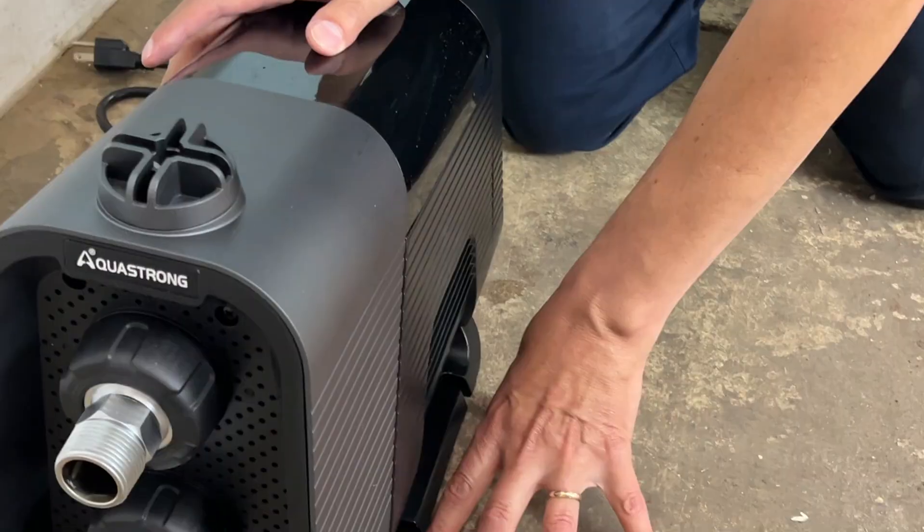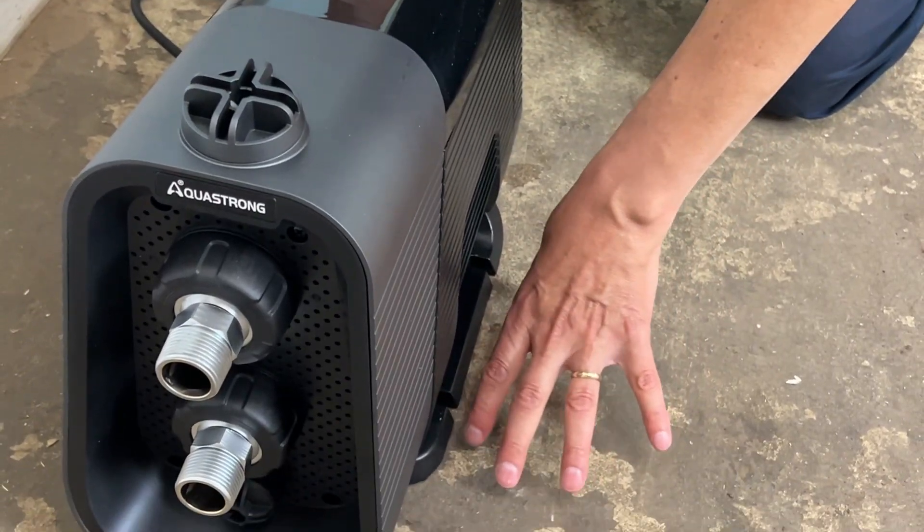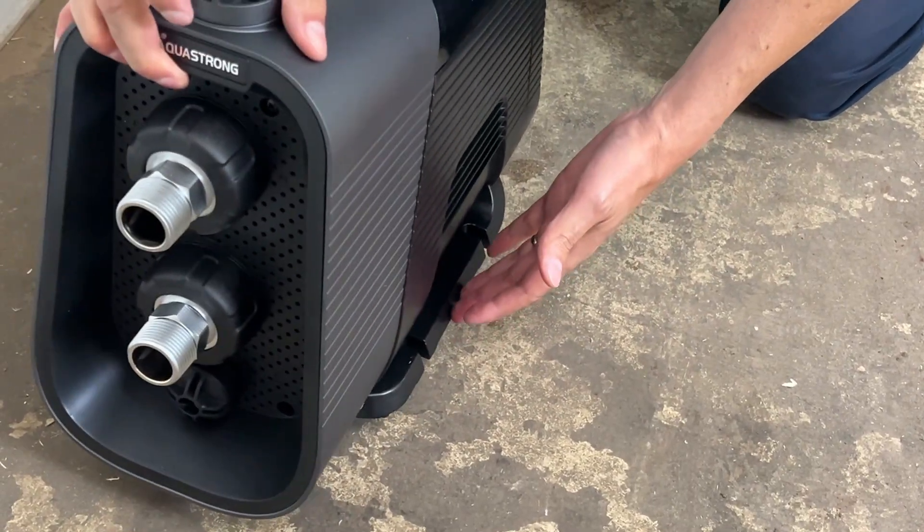Install it on something firm. Here we are in a basement. If you have a water issue, make sure to install it elevated, such as on some kind of a stand.